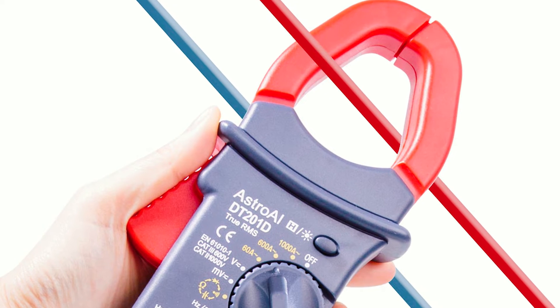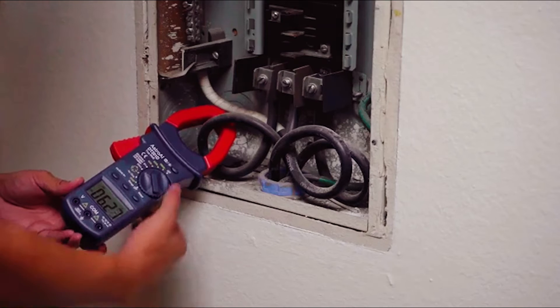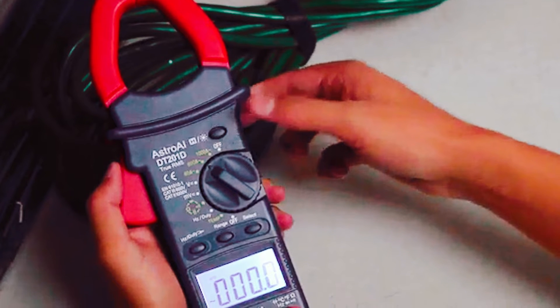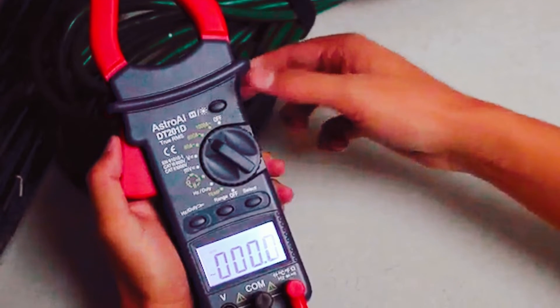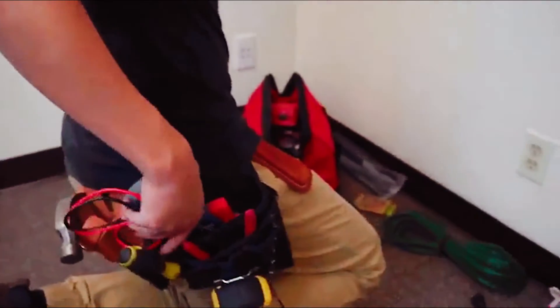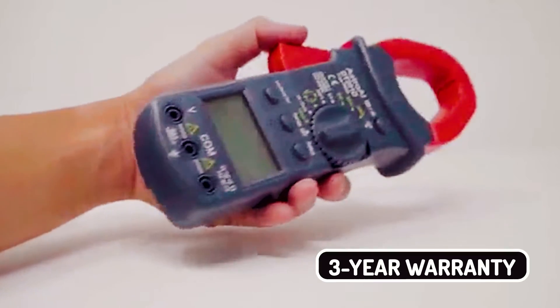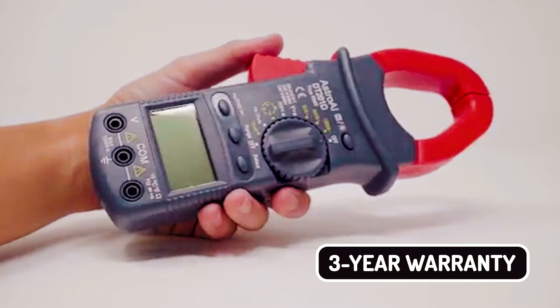The illuminated LCD makes it easy to read measurements even in dark areas such as crawl spaces or basements, with automatic backlight brightness adjustment for ambient conditions. This clamp meter measures voltage up to 600 VAC and 1000 VDC, resistance up to 300K ohms, and capacitance of up to 30NF with its 8-digit resolution, one-tenth of one percent. It comes with four AA batteries, which will last over 400 hours in continuous operation. All this, coupled with a 3-year warranty, makes the Astro AI Digital Clamp Meter your best clamp meter.